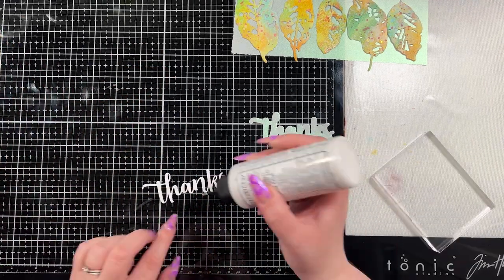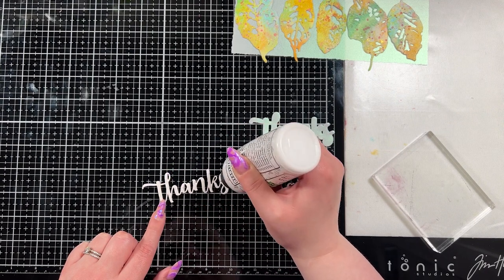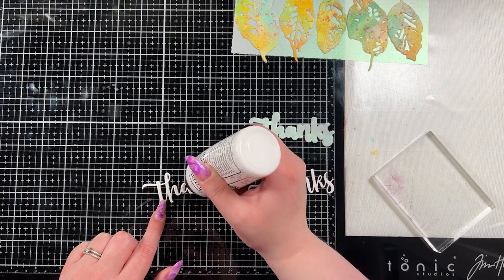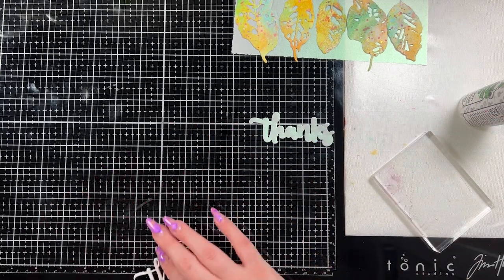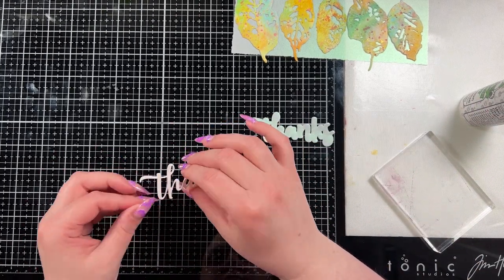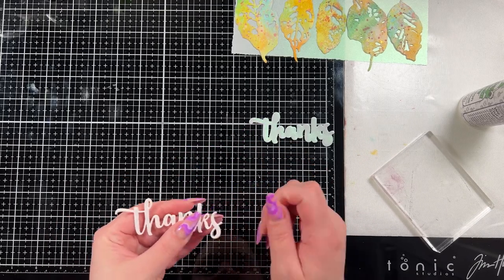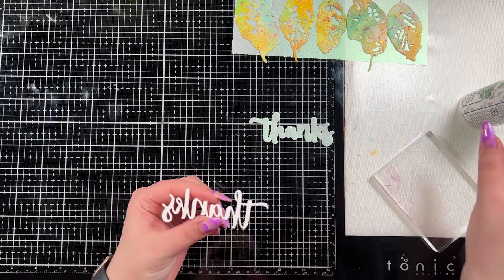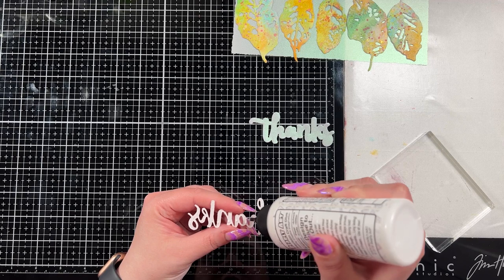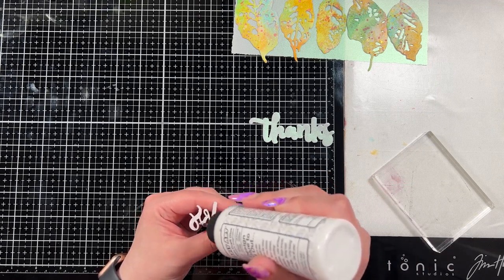Because the vellum you're not going to see very well since we're going to put the panel on top of it, I wanted to bring that vellum back in somewhere else so you still get that shimmer and shine without it taking away from the overall look. I chose to make the 'thanks' white simply because I wanted those leaves to stand out as your focal point and be very spring-esque.